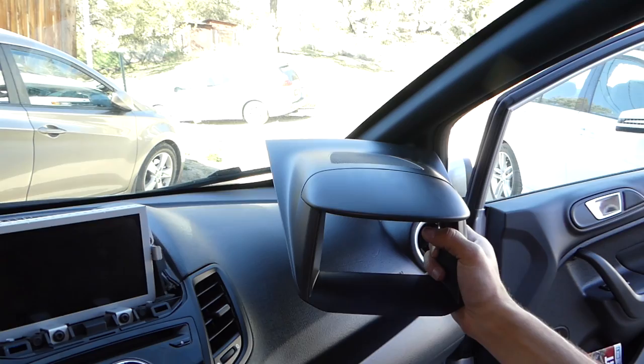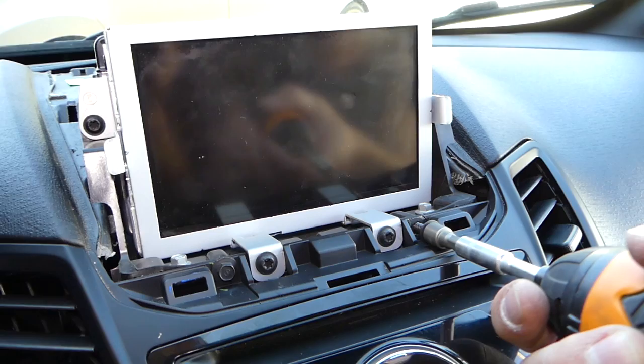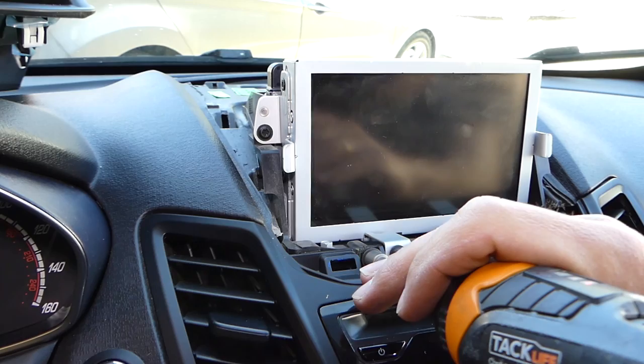Next, with a seven millimeter socket, we're going to remove two screws here. One is out — check it out, that's how long it is. One more. You don't need to remove the trim now.